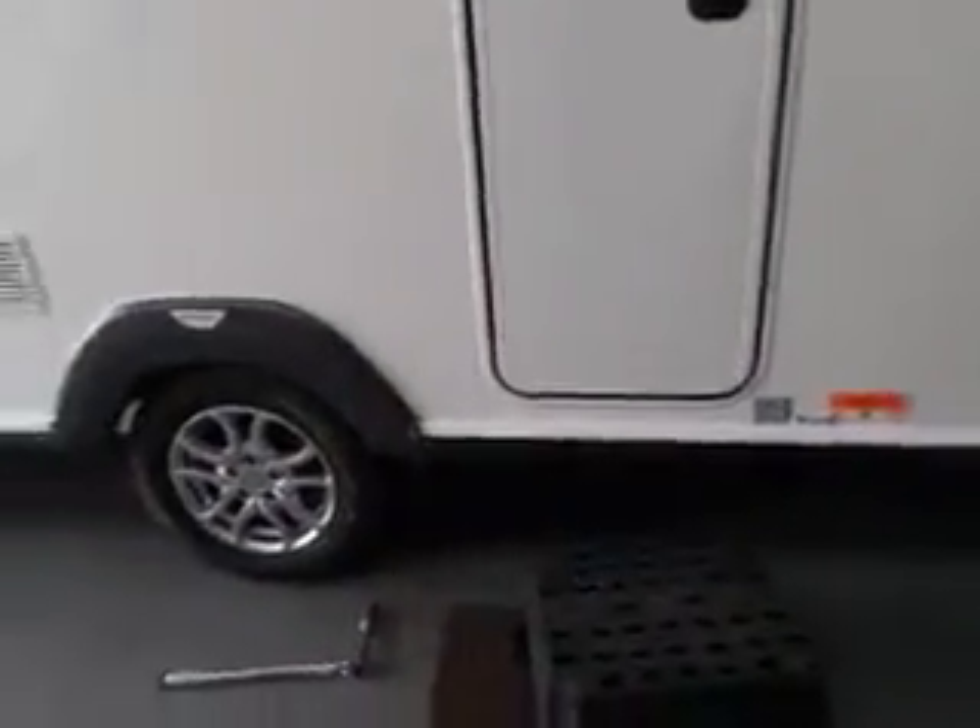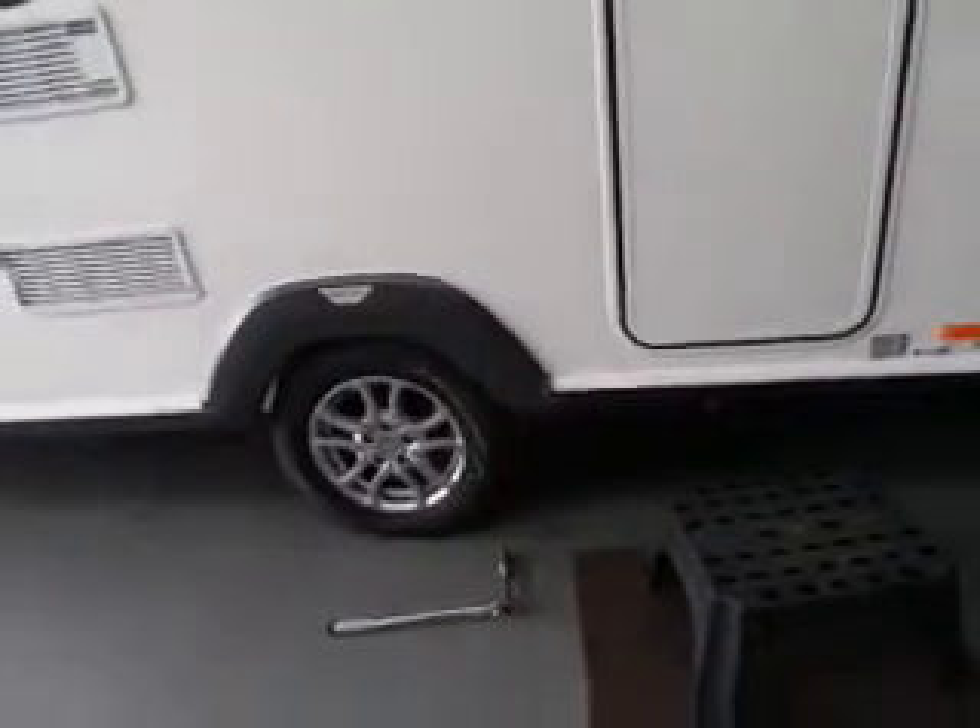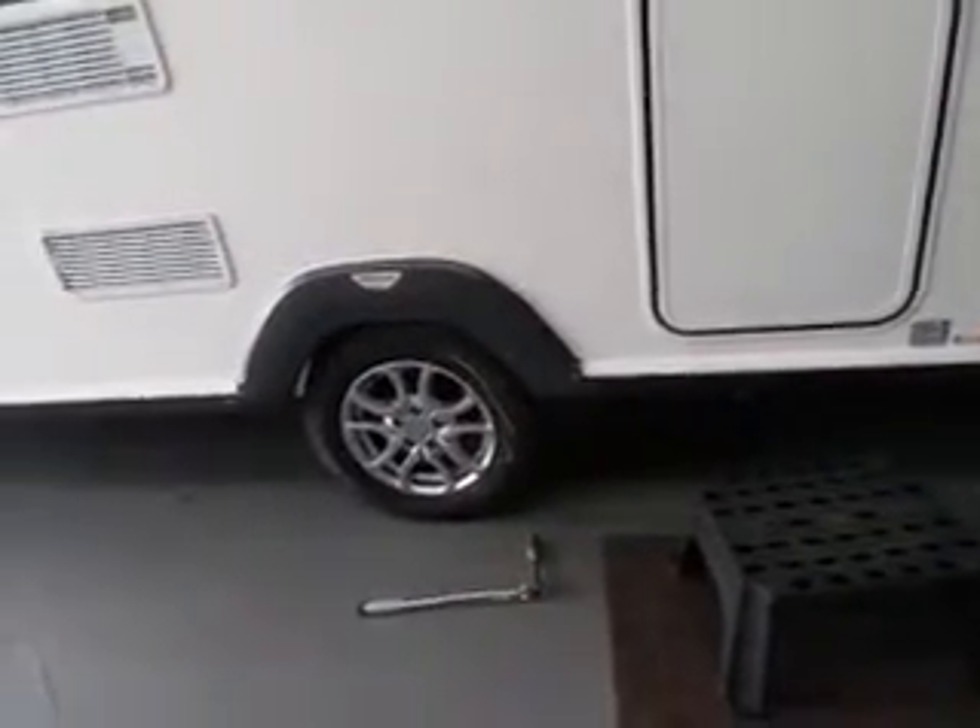Tire pressure is also very important - always make sure your tire pressure is correct as well. I will check that before you leave with it - obviously you're not taking it today.